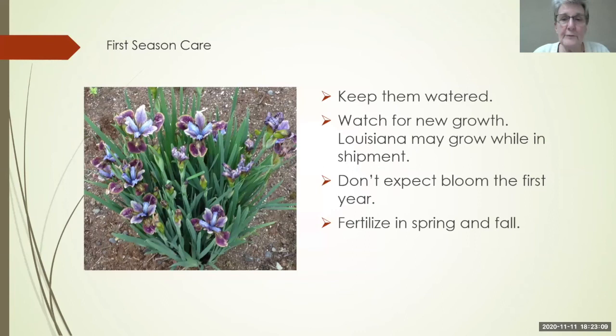For your first season: keep them watered and watch for new growth. Your Louisianas may actually grow while they're in shipment — they're incredible growers, and it's not uncommon to take them out of the bag and see new leaves everywhere. Don't expect first-year bloom, and you want to fertilize in spring and fall for that first season.